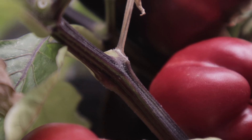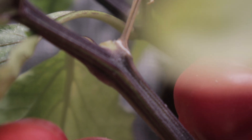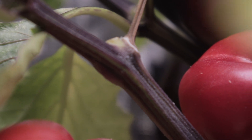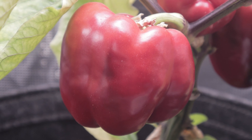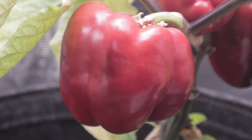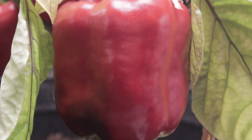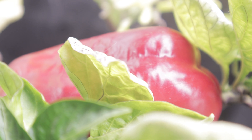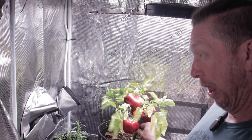Peppers are tender and sensitive, so treating them as annuals in godforsaken places like Minnesota is the right answer. But if you're growing indoors and you got some good peppers off the plant and the plant is still healthy, then you can get another harvest out of it — and maybe another, and maybe even another after that. Maybe even infinity peppers, or at least until the sun explodes.